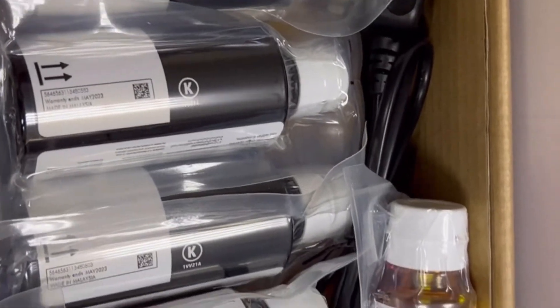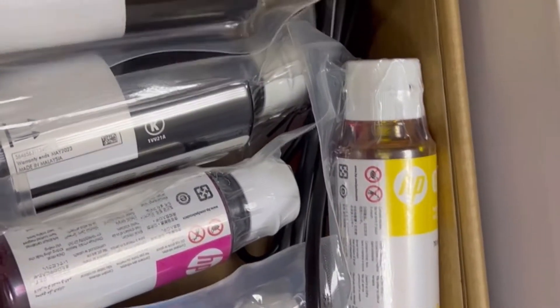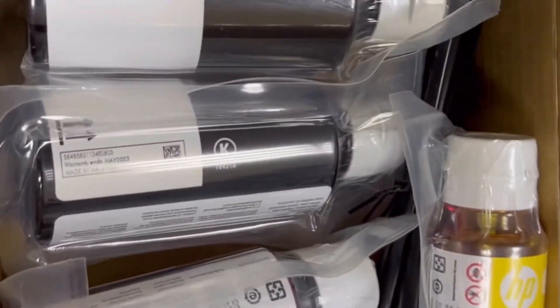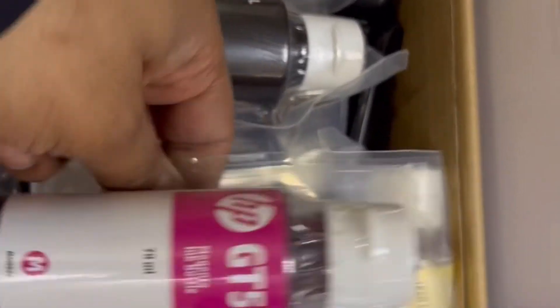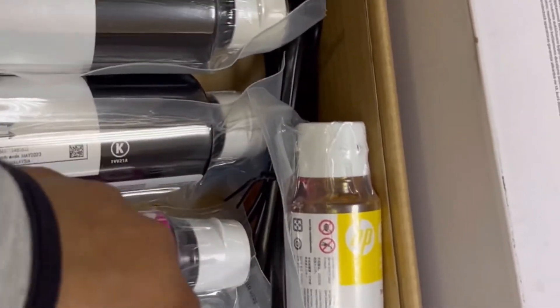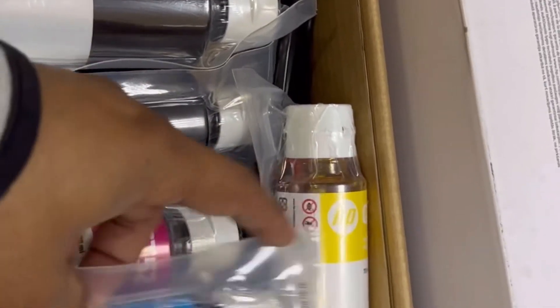The model number for the black cartridge is HP GT53, and the color cartridges are GT52. These are excellent. If you want to buy more HP ink, you can buy it online through Amazon or any other location.